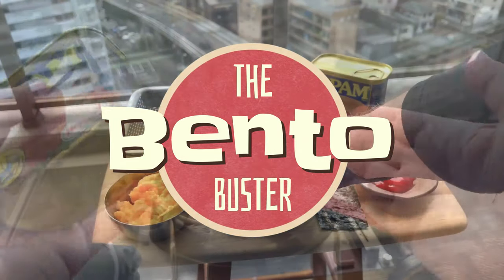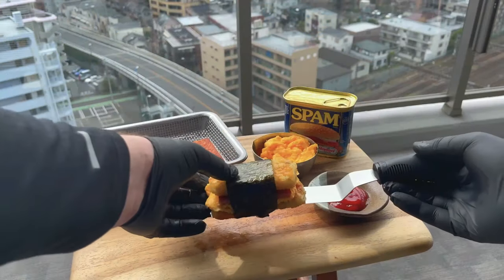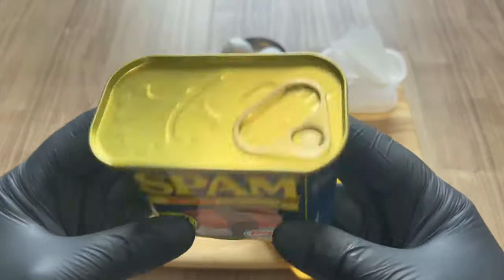Hey guys, I'm the Bento Buster at Kiwi in Japan and today we're going to have some fun with Spam. That's right, today I'm going to make a Spam musubi. But not your regular teriyaki Spam musubi — this is a breakfast Spam musubi. And it's my first time, so wish me luck.